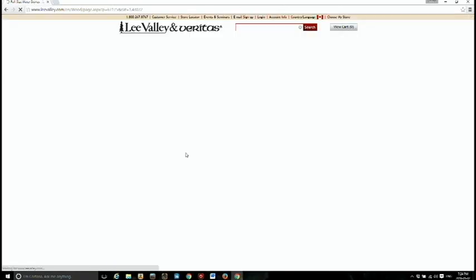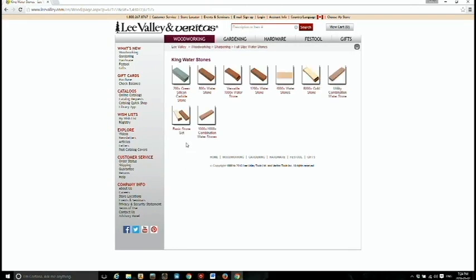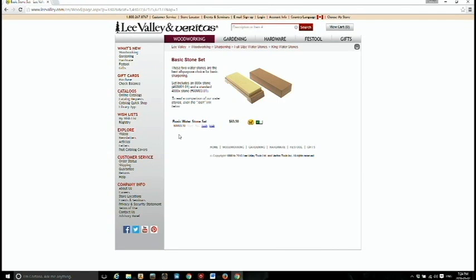Waterstones — yeah, those are those. The King waterstones are the ones I use. Your basic stone set there — that is... so there you go.